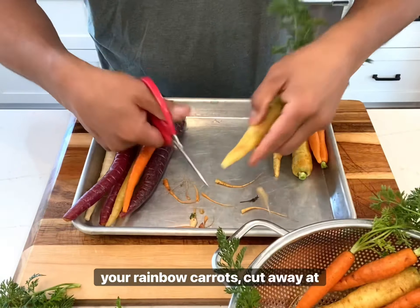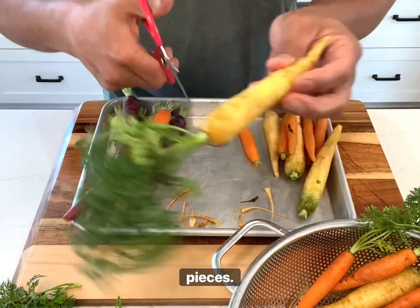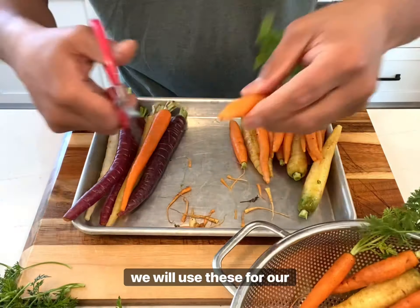After washing and scrubbing your rainbow carrots, cut away at the carrot top and tiny end pieces. Save some of the carrot tops as we will use these for our sauce.